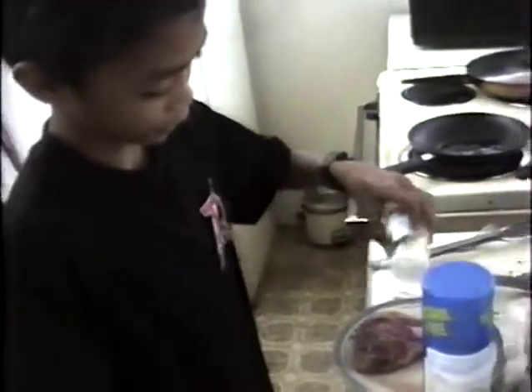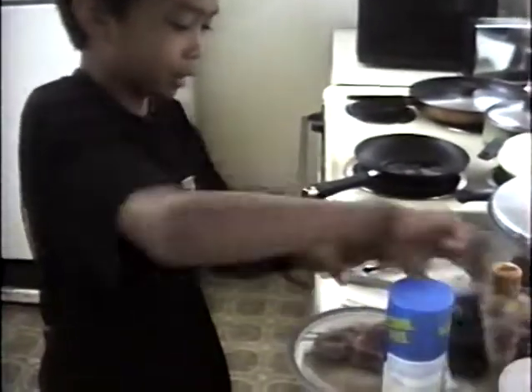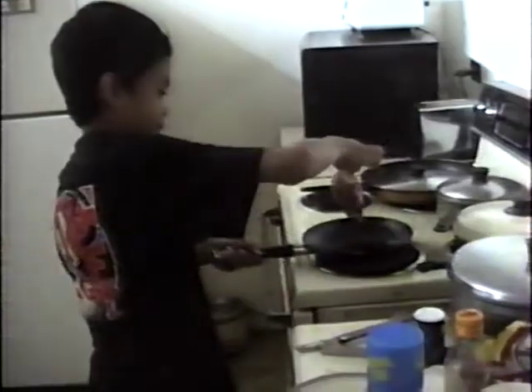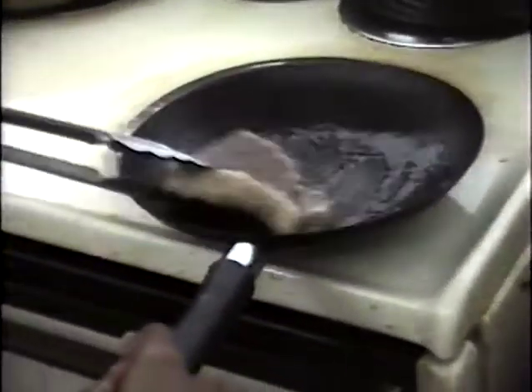A frying pan with olive oil here. We want to season it a little bit — a little bit of salt on one side and pepper on the other. That looks good.